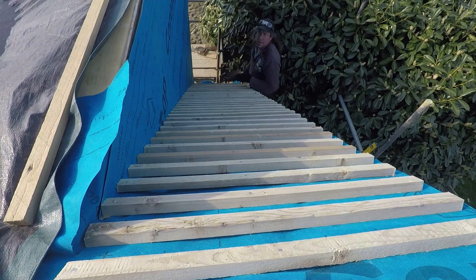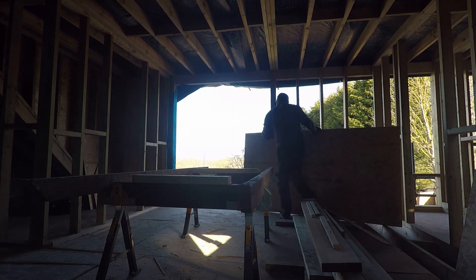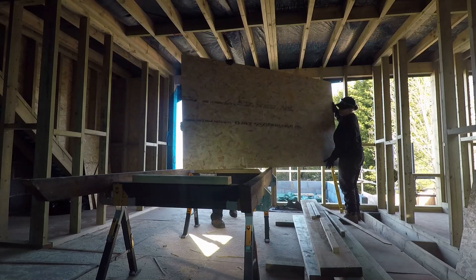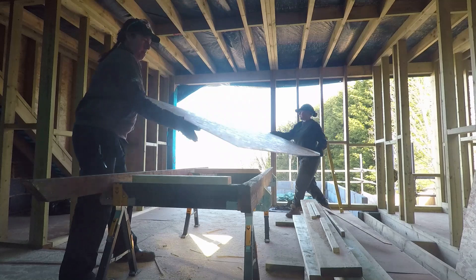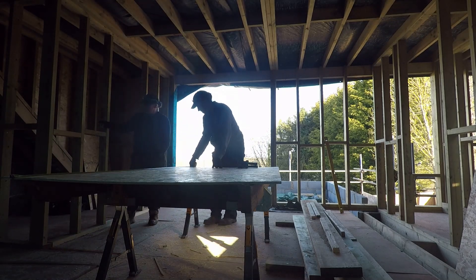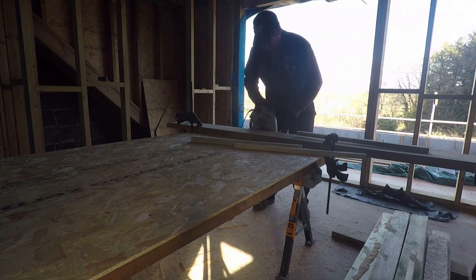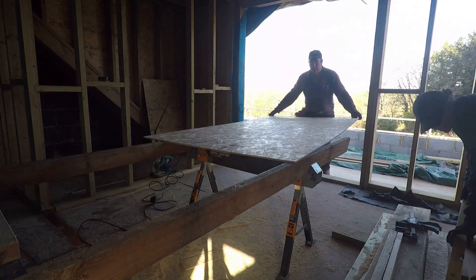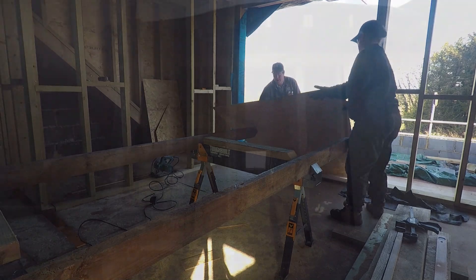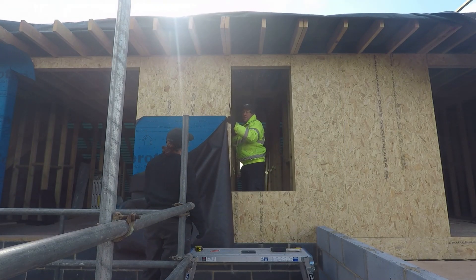We've got aqua board, or concrete board, going on the side of the ridge, so that will hold the render. And as we finish the week and head towards the end of this day, we've got the last bits of panelling going in across the back of the dormer - it's the same 9mm OSB cut up with a circular saw. So as the last couple of bits go on and the sun goes down, I thank you very much for watching and we'll see you again on the next one.